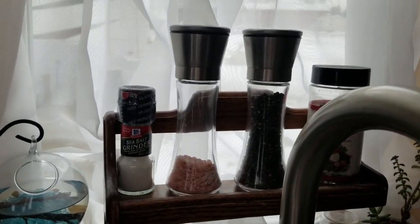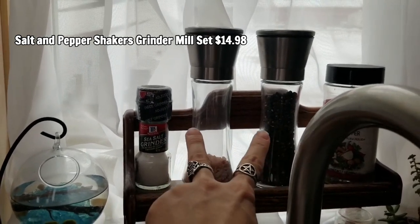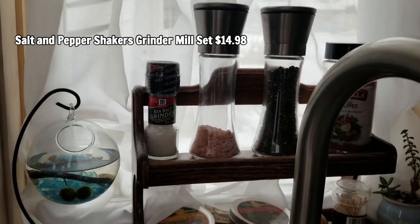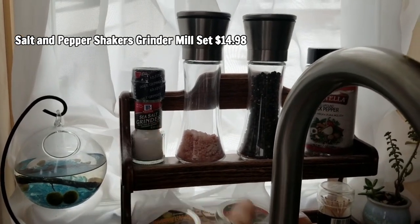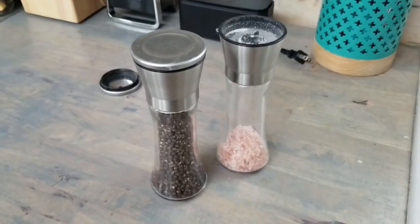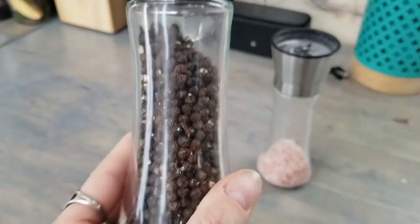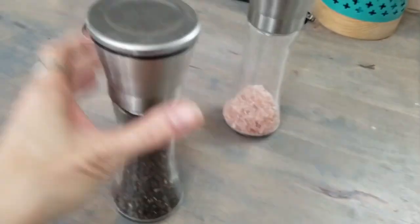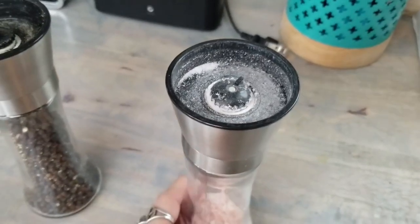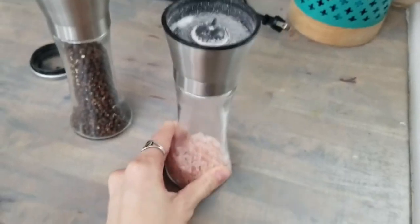The salt and pepper shakers I got on Amazon as well — I absolutely love them. I use Himalayan salt mostly, and sometimes sea salt, but I prefer Himalayan. I like these because they grind out fresh salt and pepper. There are granules inside, and when you take off the top you turn it upside down and grind it. Same with the salt — just turn it upside down and twist.